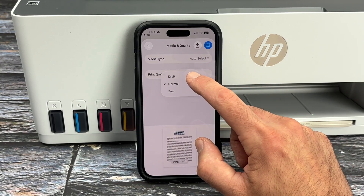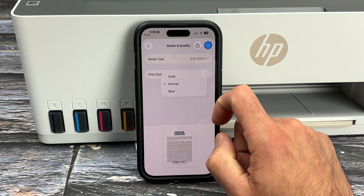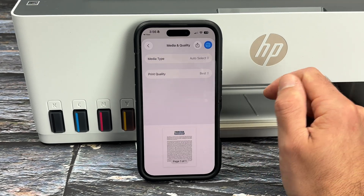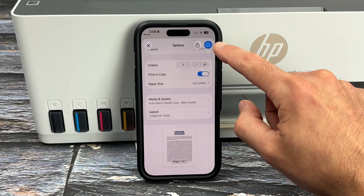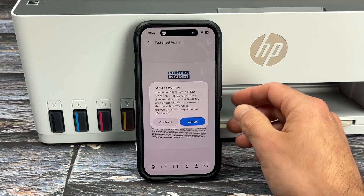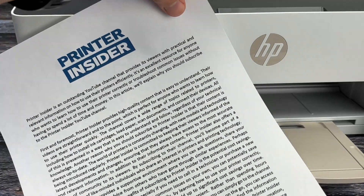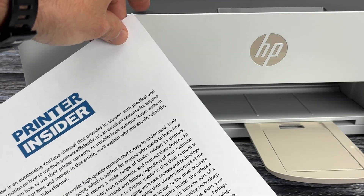If you tap on Media and Quality, you can select the print quality — from Draft, which is the worst (never select that), to Normal, which is great for text files, and also Best if you're going to print pictures or want optimal print quality. Once you've chosen your settings, simply press the Print button. If you get a warning message, press Continue. You have successfully used AirPrint to print with your HP SmartTank.